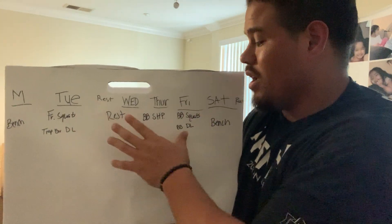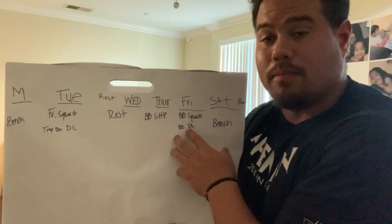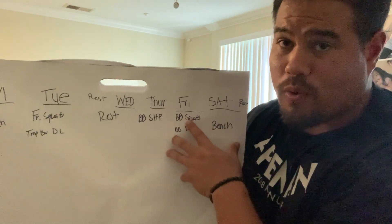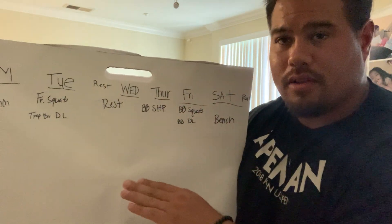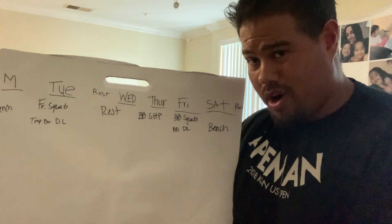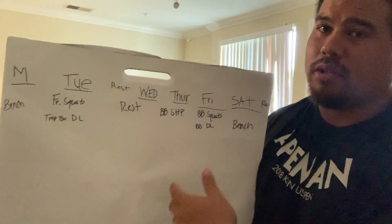These movements are all interchangeable. On Friday, for example, I could swap barbell squats for Hatfield squats or a close-stance machine leg press — anything that loads the primary muscles targeted in the initial structure. So all these lifts can be substituted while keeping the same programming intent.